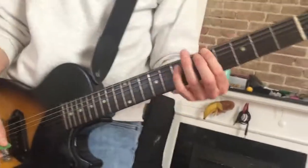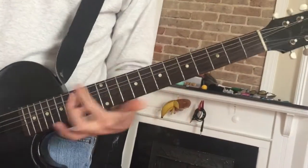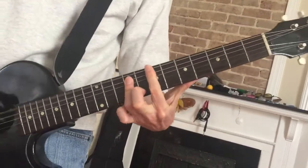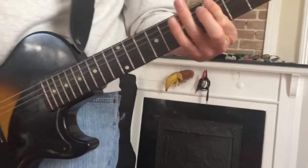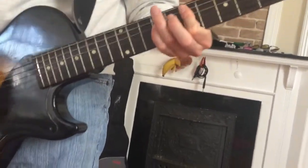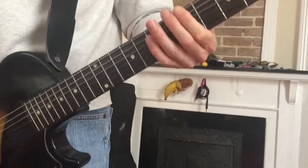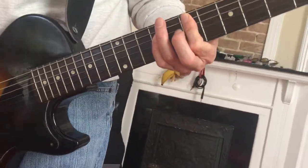That's that, and then the other part is — so this is a D, then the A, and then the high E, and the B. So again: D, A, high E, and then the B.